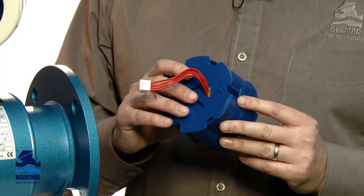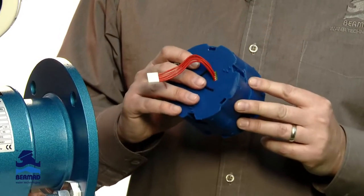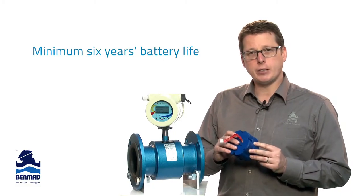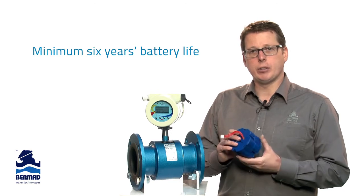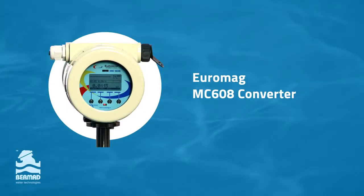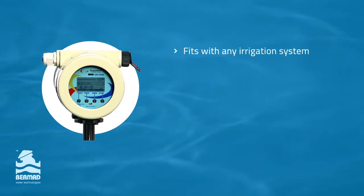The battery pack consists of six high-temperature long-life lithium batteries. They have a temperature rating of minus 55 to 85 degrees Celsius and have a life of a minimum of six years up to 10 years. The MC608 converter is simply the best unit available — it comes out of the box ready to go and fits with any irrigation system.